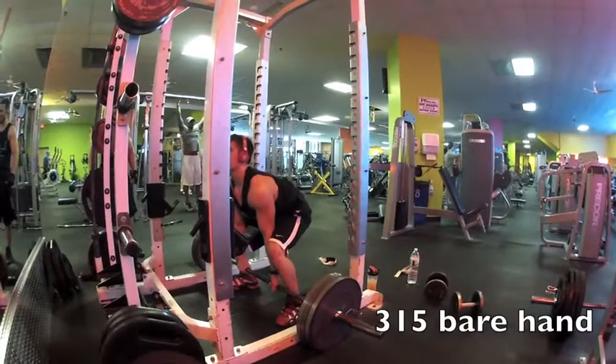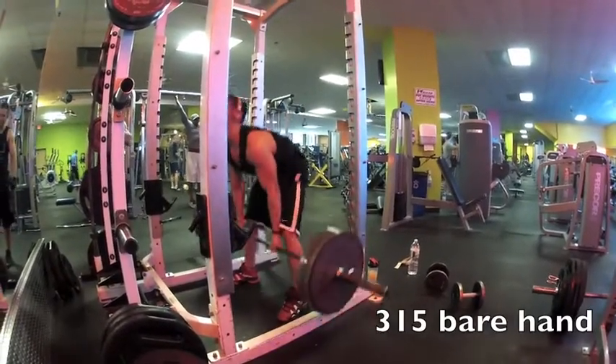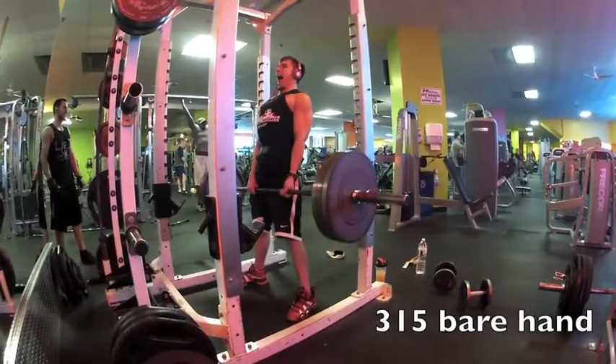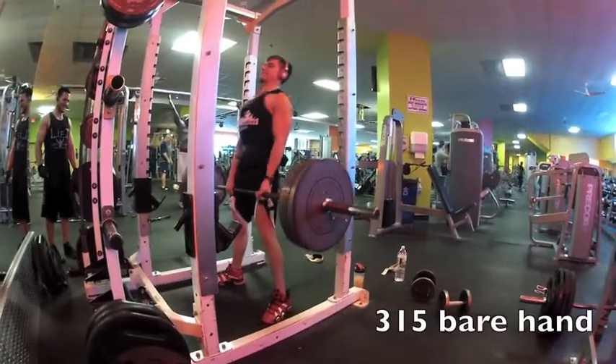Here's my first set of 315. I'm going to use my reverse wraps — they're not on, just three barehanded. You guys can see I had to stop halfway and play with my hands real fast. Then my little brother grabbed 315 for a couple of reps as well.